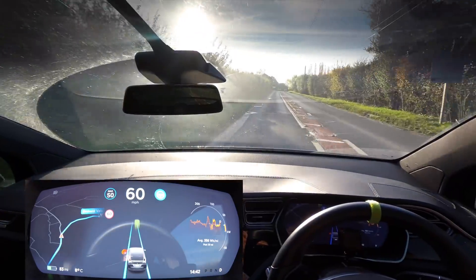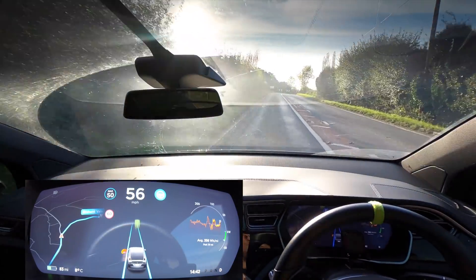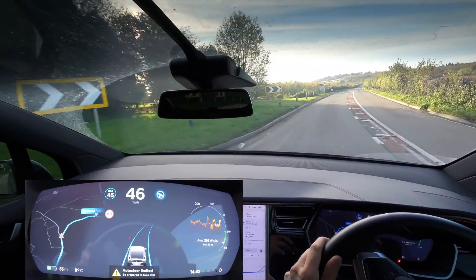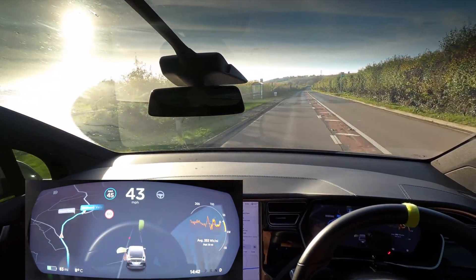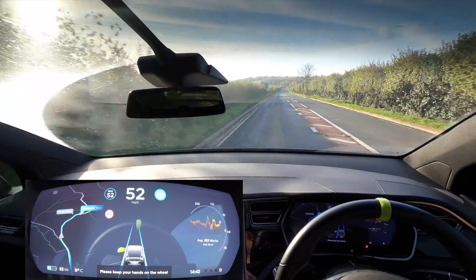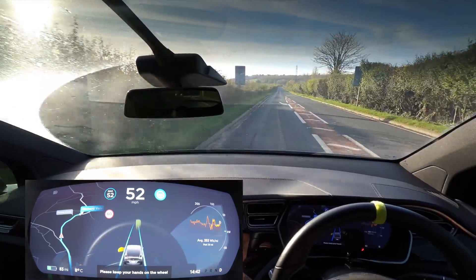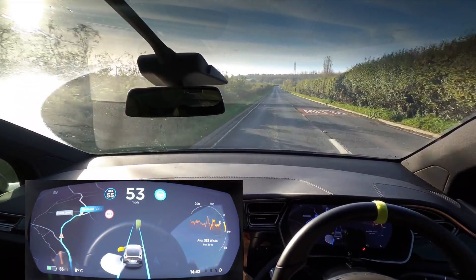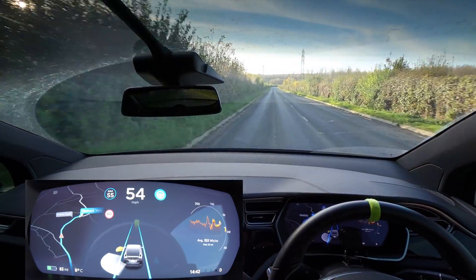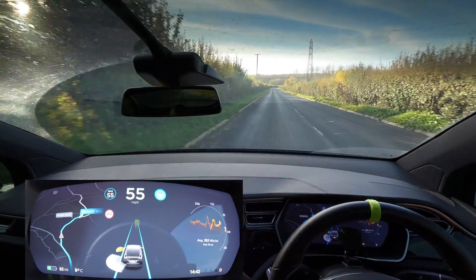I bring it down to 45 for this corner — quite a tight one. Oh my gosh, yeah, that was way too close to the kerb for my liking. That's a real shame because it had been doing so well. I think it was probably because of the light and all of the sunshine that it really had a little issue with that area.